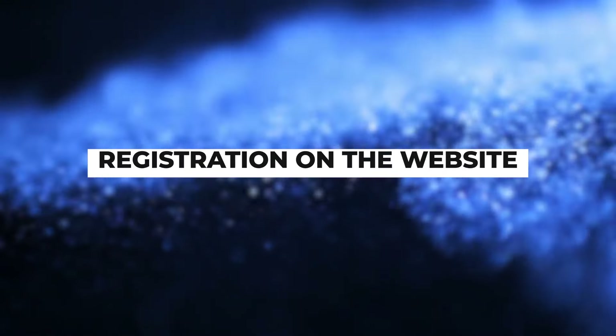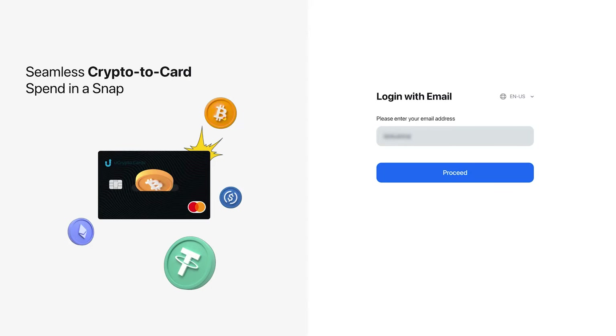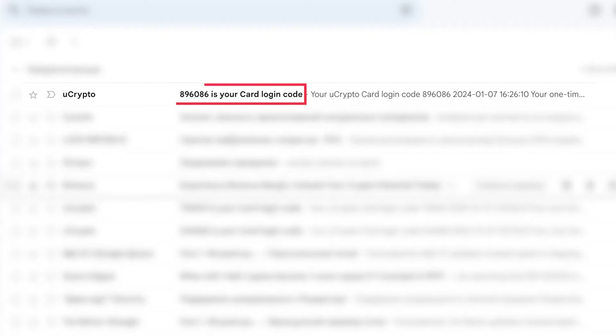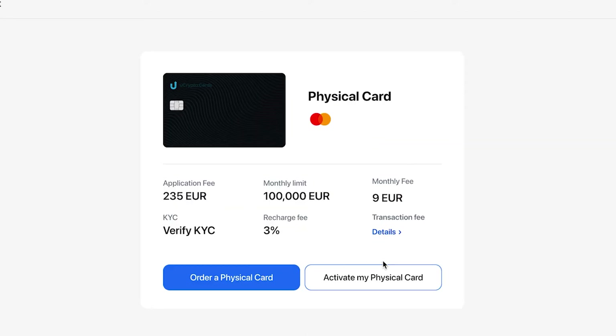Registration on the website. Visit uCrypto.cards. On the main screen, enter your email and click on Proceed. You will receive a confirmation code in your email from the uCrypto sender. Enter it in the corresponding field. A page will open where you can learn more about the Ultima card and also order a physical card. With this, the registration process is complete.